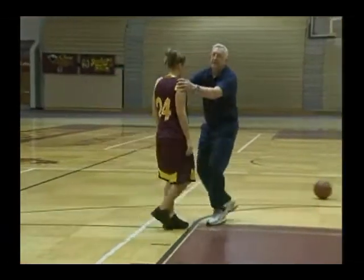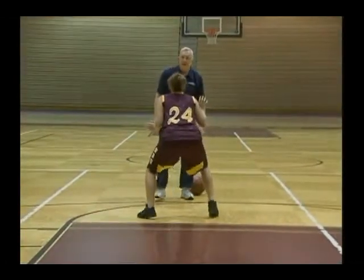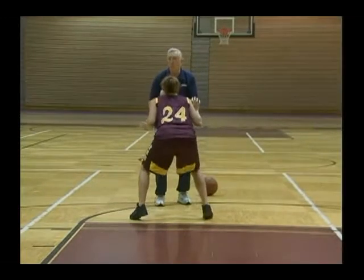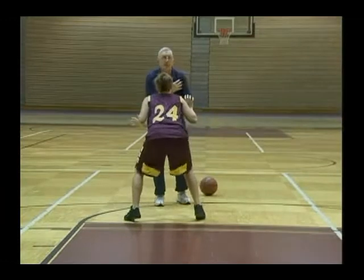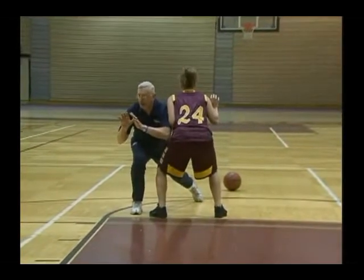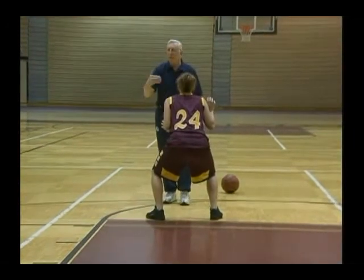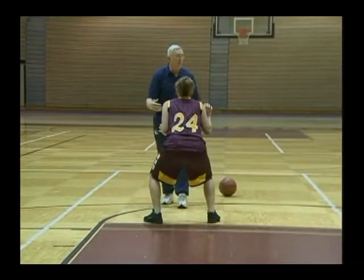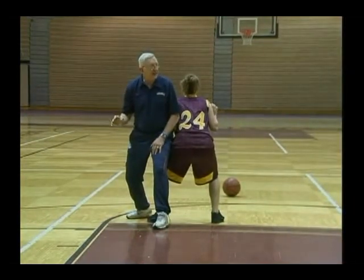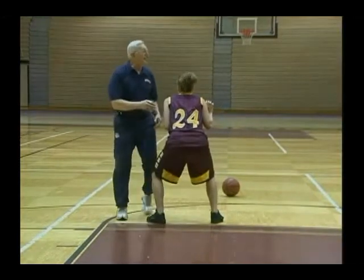If you want to get by someone — if you have a defender out here — get down in defensive quick stance and get ready to get your feet moving. If I'm here with the ball and I want to get by to my preferred side, the first thing I have to do is win the battle. That means I have to get my head and shoulders by on the first step. If I don't get by and I make contact, that's a foul on me. I also have to get my inside hip by at least the second step.